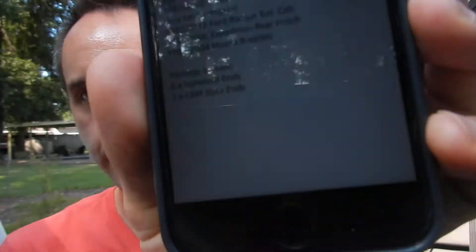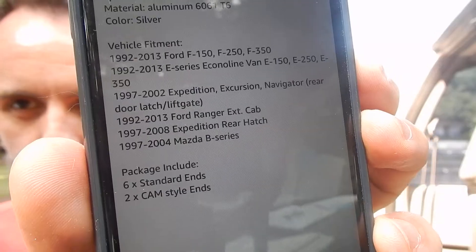I wanted to share that this works not only for Ford F-250s, it works for a variety of vehicles. We have the 1992 to 2013 Ford F-150, F-250, and F-350 — this is a 1999. Then the 1992 to 2013 E-Series Econoline Vans, the 150, 250, and 350. 1997 to 2002 Expedition, Excursion, and Navigator — and the Navigator is the rear door latch and the lift gate. 1992 to 2013 Ford Ranger Extended Cab, 1997 to 2008 Expedition rear hatch, and the 1997 to 2004 Mazda B-Series. What you get in the package is six standard ends and two cam style ends. I'll put all that on the screen there for you in case I was talking too fast, y'all can pause it and take a look.